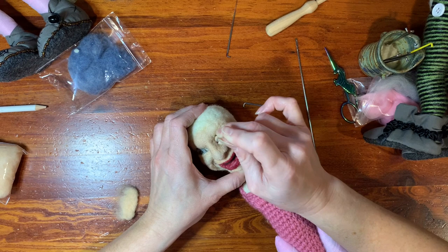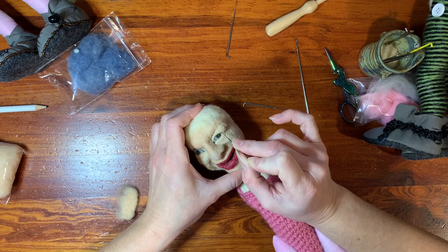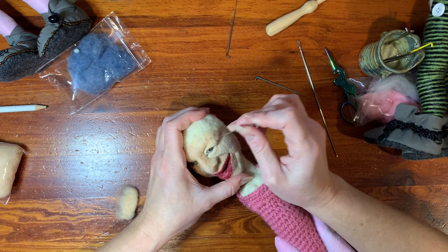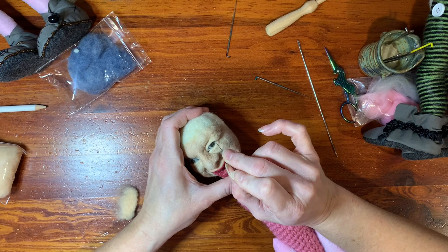There I have my firm needle and I'm putting in that really deep crease. Even if you decide to use glass eyes, this video is still going to be helpful because the eyeball part went pretty quick — so I guess I should call it more of an eyelid video. You can see that I've left it puffy.